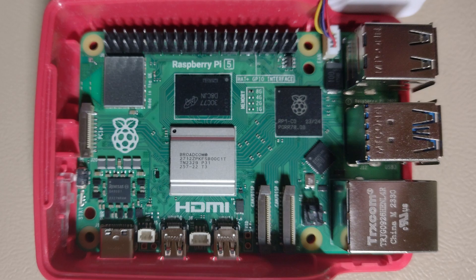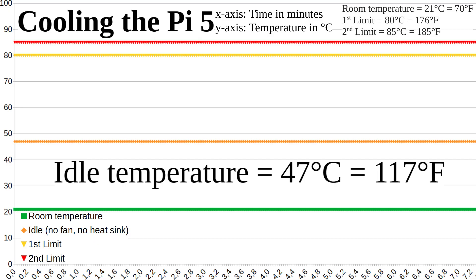First I tested the Pi without a heatsink, fan, and cover. When idle, the Pi's temperature is 47 degrees Celsius. My room has a temperature of 21 degrees Celsius.